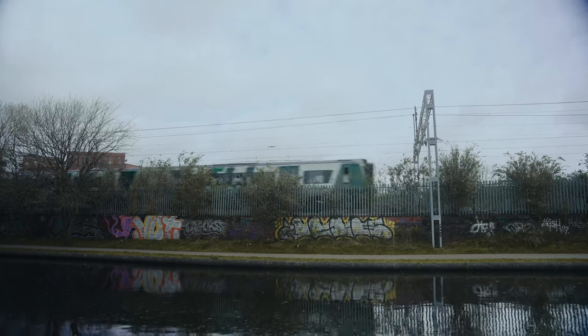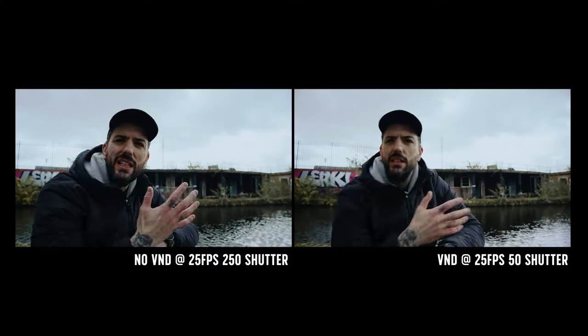VNDs come in so many different forms from manufacturers — cheap and cheerful all the way through to quite expensive VND filters — but why do you need a VND filter? We should all have heard of the 180-degree rule if you've done some research into filmmaking. This is where you double your frame rate: if you're shooting at 25 frames per second, your shutter speed needs to be 50. This keeps that natural motion blur our eyes are used to seeing. If you just crank the shutter, you're going to get really jarring motion in your frame and that looks terrible. So that's why we want a VND.